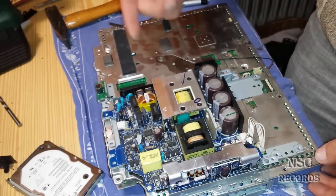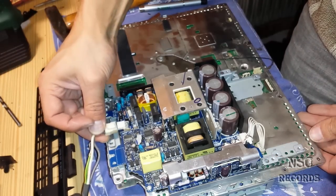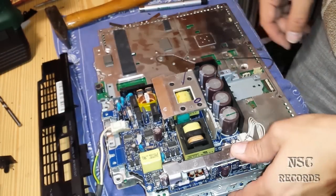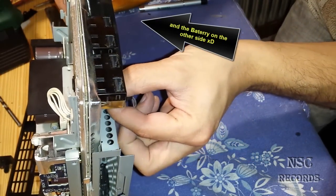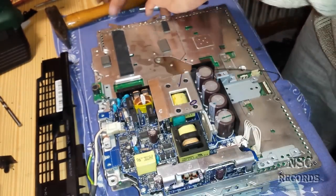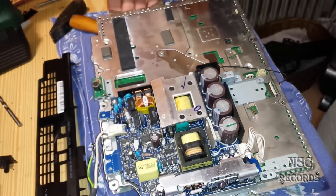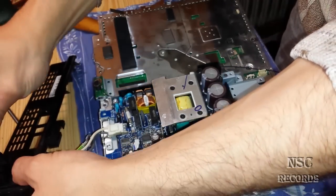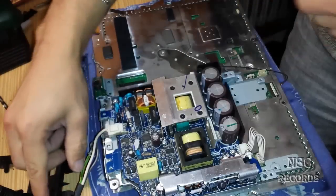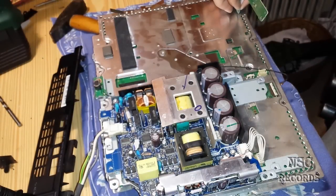Now put it together. I already know this is working because I have repaired it all. I have done the CPU heat spreader — I have opened it, I have cooled it. Don't forget the fan connector on the back side, otherwise the fan will not turn and then you will get a yellow light of death again. I will just put something under the fan because it has more space now.